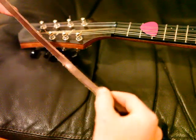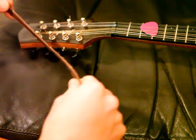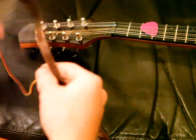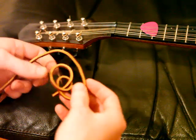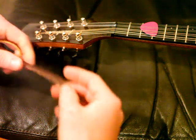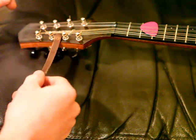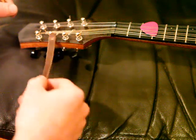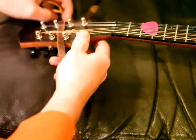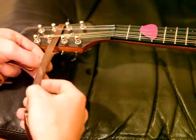To connect a mandolin strap to an A-Style mandolin, I like to connect it under the strings on the peg head. I'm going to show a way to connect it with a leather thong that should give a nice finished appearance. I like to feed it underneath the two center tuning pegs, just slide it underneath there, and wrap it around the back. The leather strap won't damage the finish or anything.